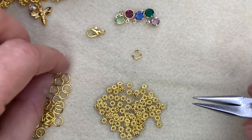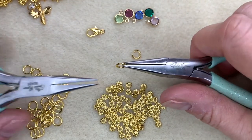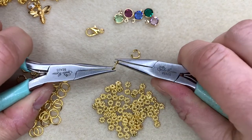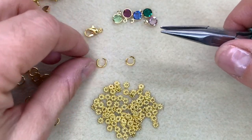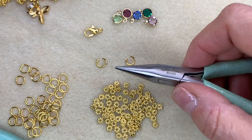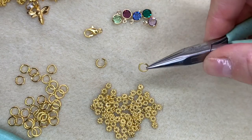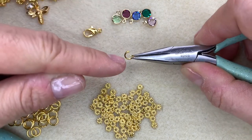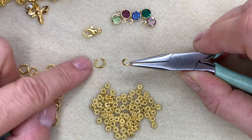I'm just going to show you how NOT to open and close a jump ring so you can see what to avoid. What you don't do is hold either side of the opening and then pull the ring apart like that, because when you pull the ring apart you distort that round shape. You can see that ring is no longer round and it will never be able to be closed up again. Whereas the one that I twisted open is still round in shape and will close up really easily just by twisting one side back towards the other. Never pull them apart.